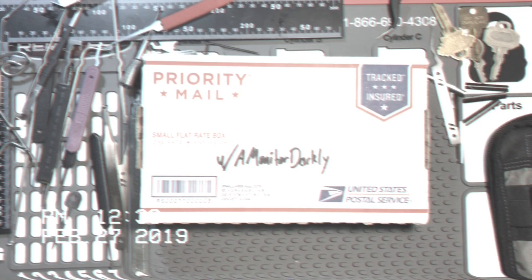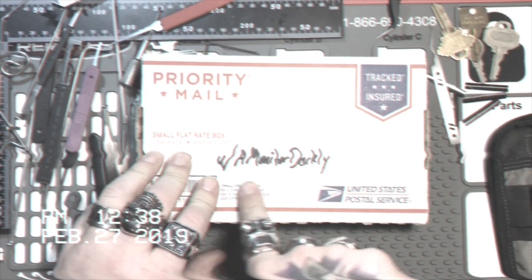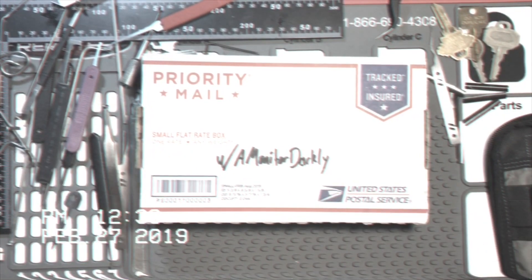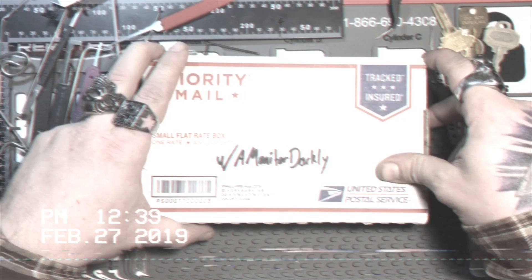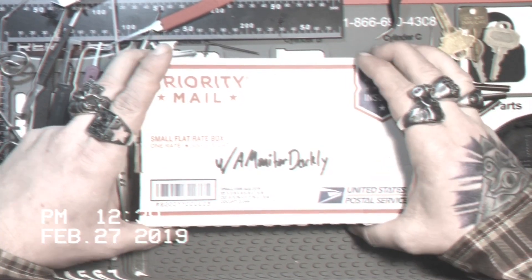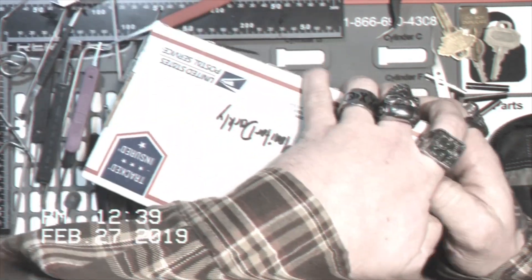Howdy, y'all. This is K1 Locks and today is package day. Today's package comes to us from a Monitor Darkly. This is the first challenge lock that he's made, and we spoke and he decided to send it to me first. So let's go ahead and open this up and see what we got in here.